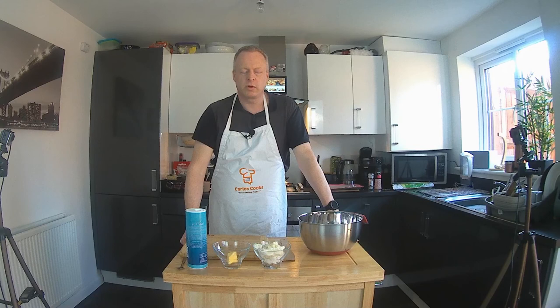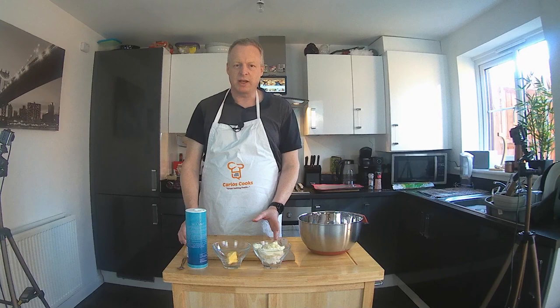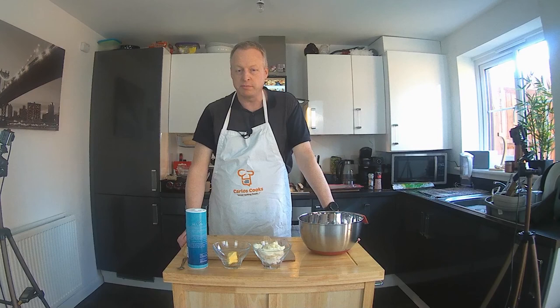Hello everyone, welcome back to Carlos Cooks. Today we're going to be making Cornish pasties, a staple of the tin miners of yesteryear in Cornwall. A meal in one, really — a pastry case filled with some lovely stuff: beef skirt, swede, onions, carrots, some potato, baked in the oven. Everyone loves Cornish pasties, so you've got to have a go at making these.